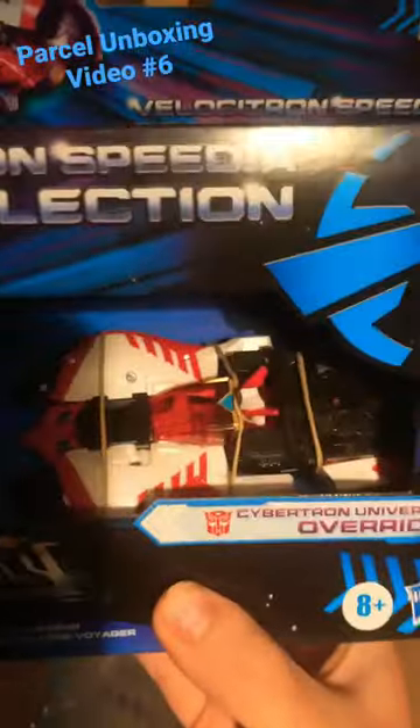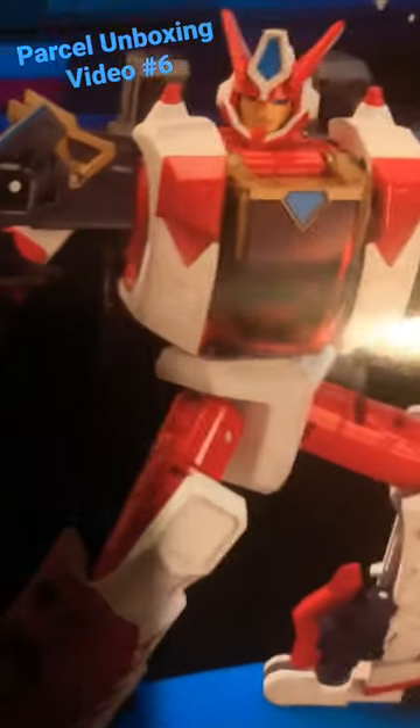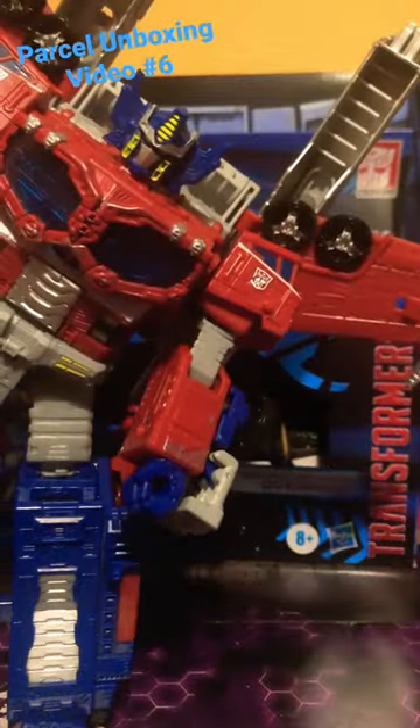It's a Transformer — oh, it's the Cybertron Universe Override! Wow, the box art looks really, really nice. This is Transformers Legacy, and the product shot looks really, really good.